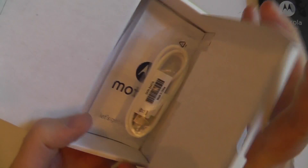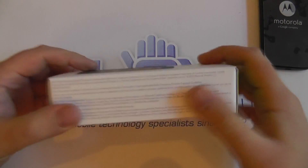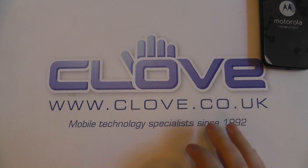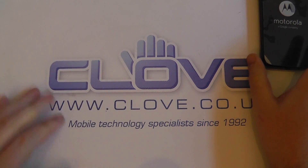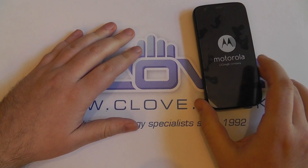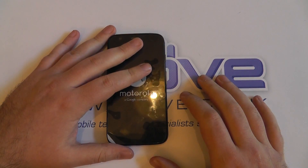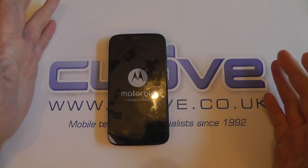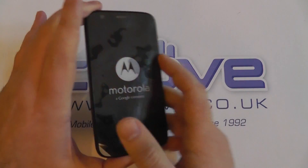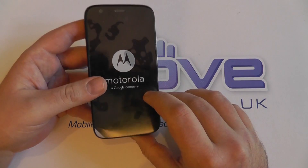Now you might be thinking, well, what am I going to do without a charger? The thinking behind this is basically that if you've been buying any technology in the last few years, you're going to have a micro USB charger already from some other piece of technology. So Motorola can cut their costs — they don't have to manufacture chargers, so they don't include one in the box. If you desperately need one, they're quite a cheap accessory to buy separately. For some, that might be a bit of annoyance; for others, it's a perfectly acceptable decision.